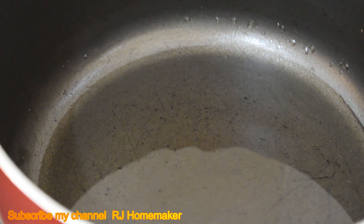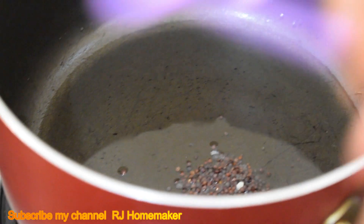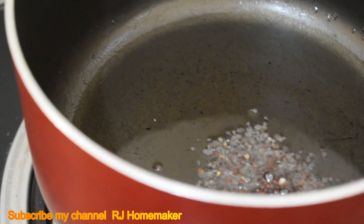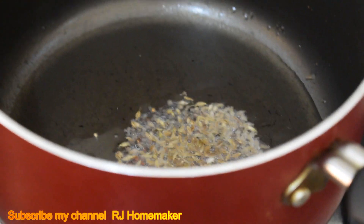Now cook it in a pan. In a pan, dry a teaspoon of oil. With light, also add the egg — 1-2 tablespoons of oil. Pour the egg.